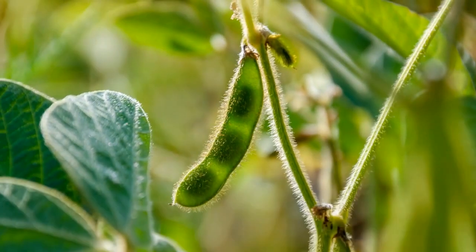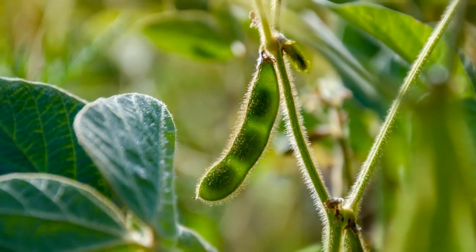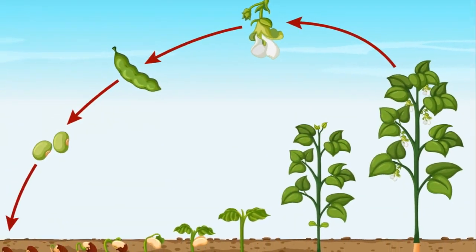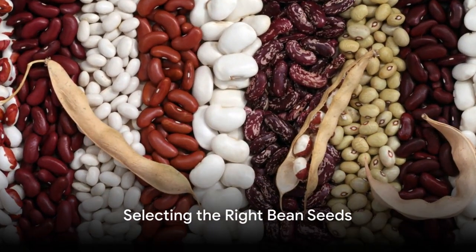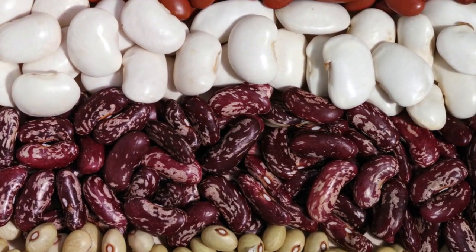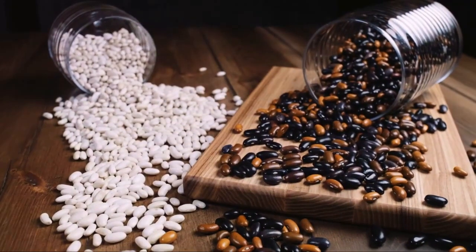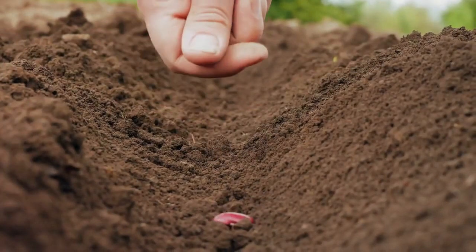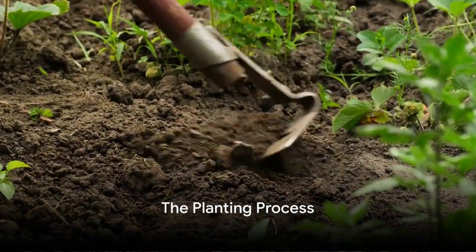Have you ever pondered the mystery of how beans grow — how this humble legume goes from a tiny seed to a robust plant heavy with pods? Well, the process is not as complex as one might think, and it's quite an intriguing journey. You'll find a variety of beans in the market, from bush beans to pole beans, each with its unique growing requirements, but the fundamental process remains the same for all. Let's dive into the world of bean growing, shall we?